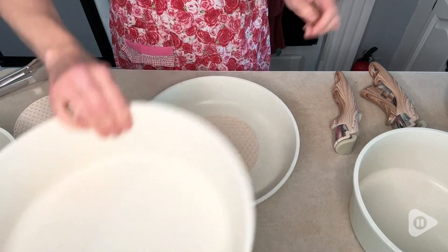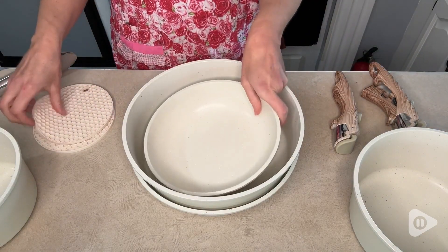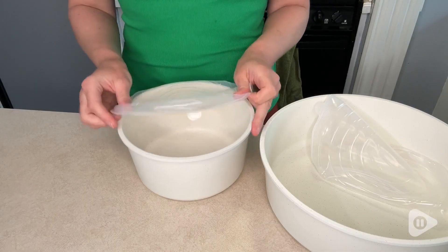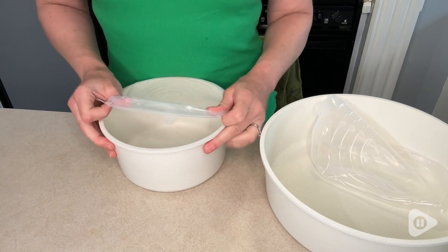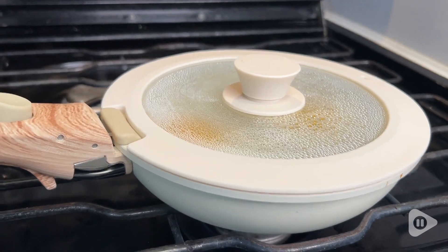This set comes with trivets so that you can keep them from scratching when you nest them together, and it comes with two stretchable plastic lids you can put on to place it directly into the fridge once your meal has cooled, along with two glass lids.